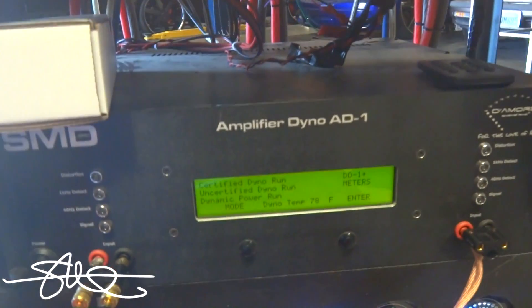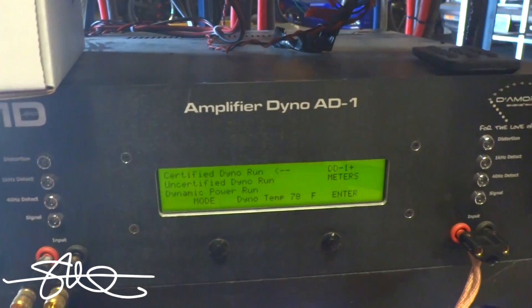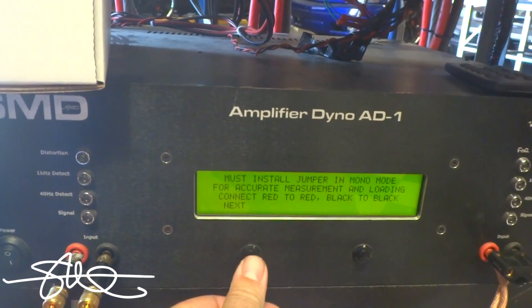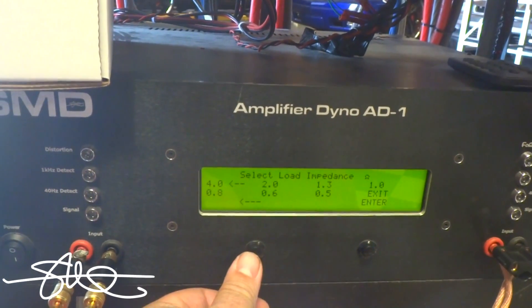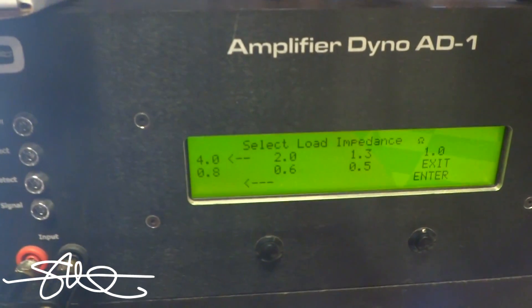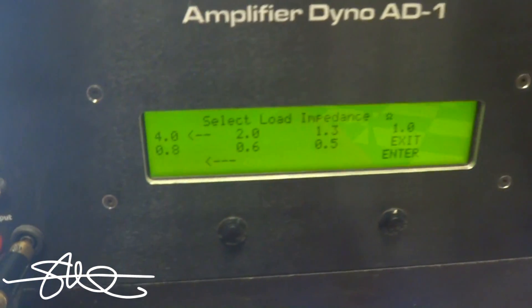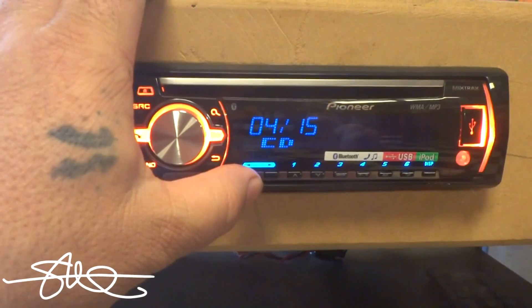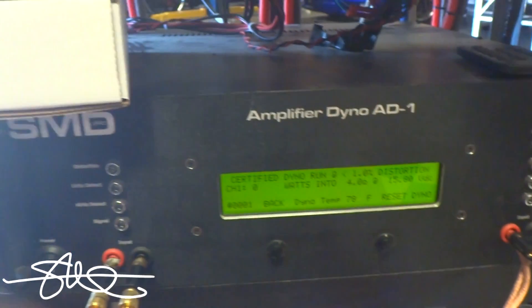Gains are all set already prior to starting this video, so we don't need to run through all that. We'll go straight to certified mode. We're going to go 4 ohms bridged, which is a 2 ohm load on each channel — just the way it says in the book — and we'll see what it does. Track 4, start the dyno, let's go.